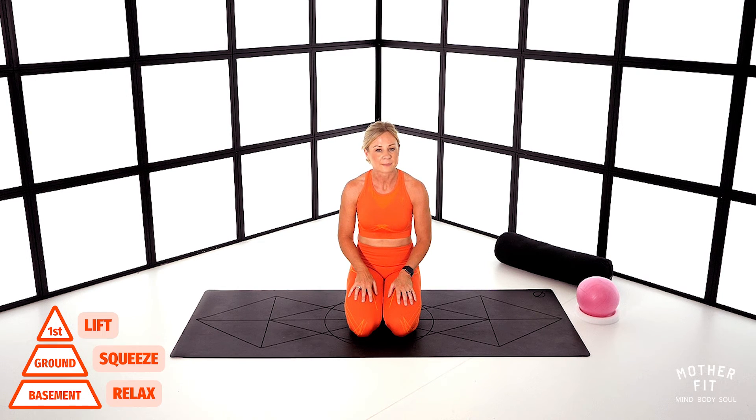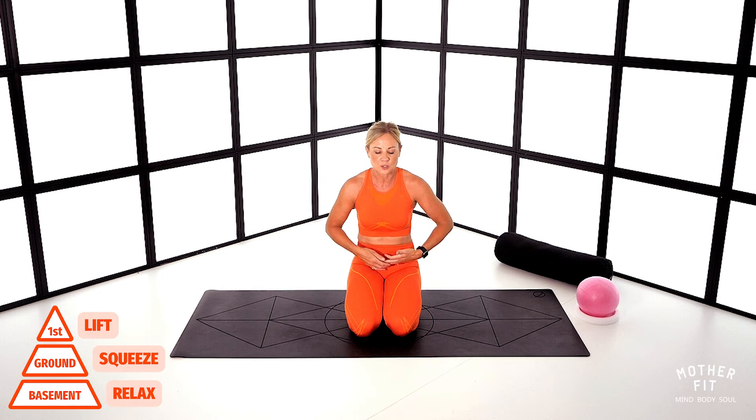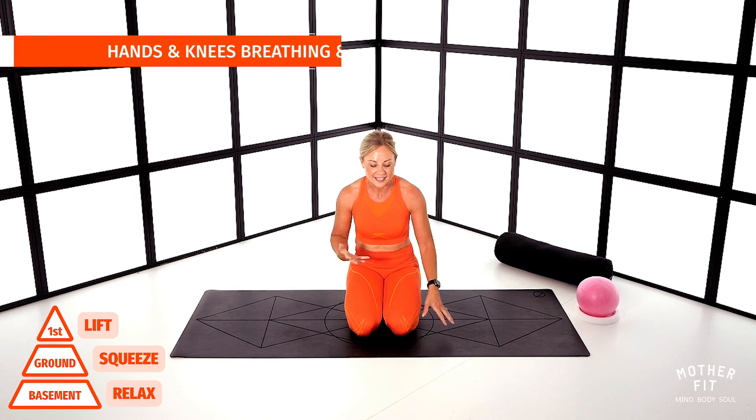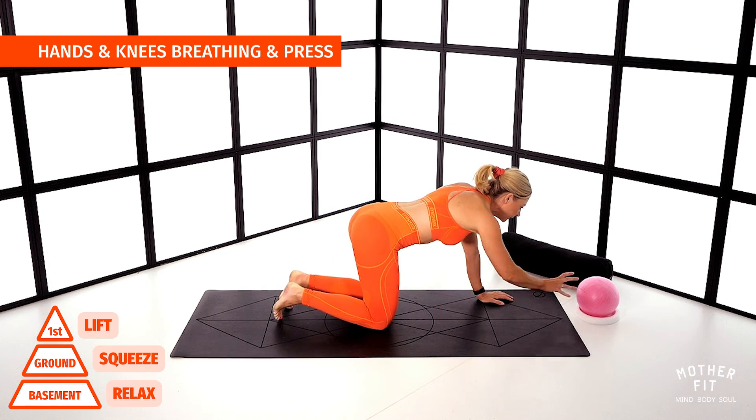We're going to come onto our hands and knees and we're going to do this exact same breathing, but you're going to incorporate your kegels, your pelvic floor workout. As you exhale, lift from the basement to the ground and then lift to the first floor — it's like a squeeze and a lift. You should notice that the lower part of the abs lifts slightly as you get more and more pregnant. The belly shrinks and lifts slightly, so over time keep practicing this. So let's come onto our hands and knees and have your ball or your pillow nearby.